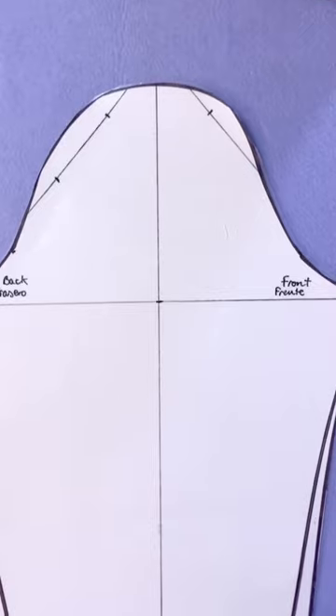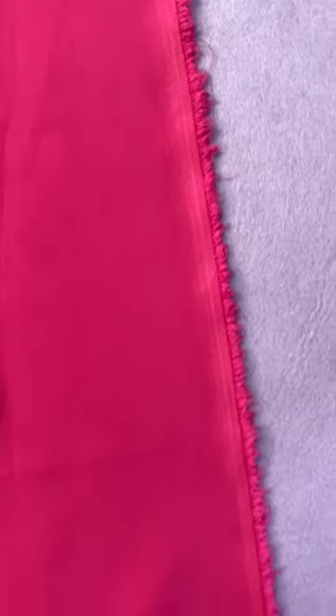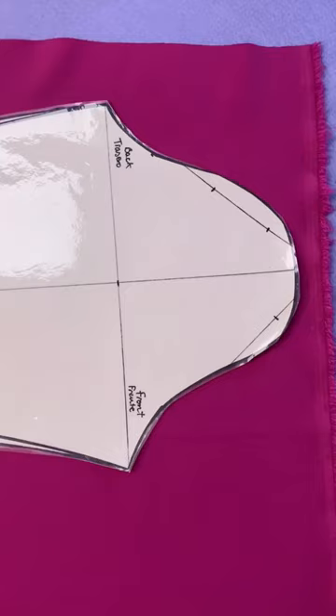How do I place my pattern on the fabric? Patterns have an arrow that tells you where the grain is, which is the same as the selvedge edge, so you can easily place it. Always place on the grain and not cross grain, which will have a weird finish.